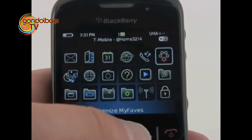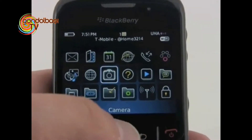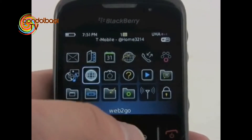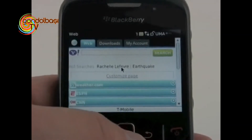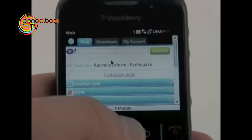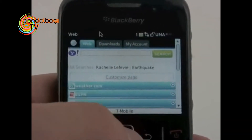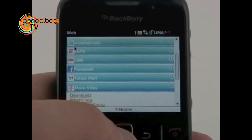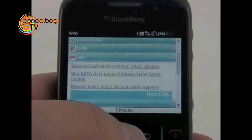The 8520 has a full HTML browser, T-Mobile's My Faves, BlackBerry Instant Messenger, a camera application, and Web2Go from T-Mobile. Here's Web2Go — the screen looks pretty good. We've got some tabs at the top, and I can move the cursor around with my thumb just like I would a mouse on a PC, and it works pretty well. We'll go to CNN and see what's going on in the world, and here are some headlines and a little drop-down menu.